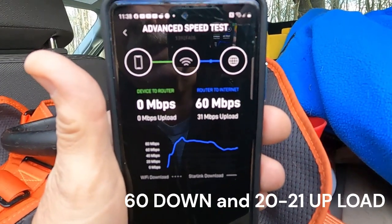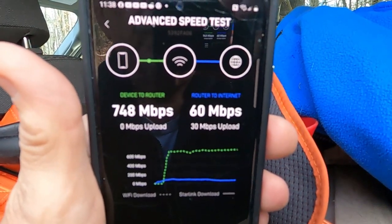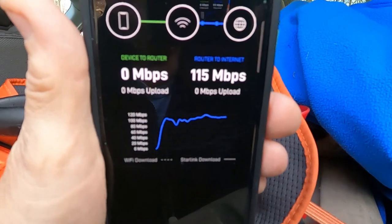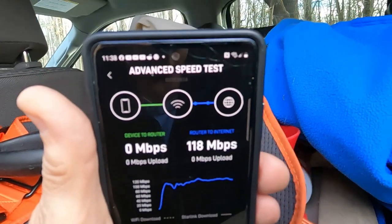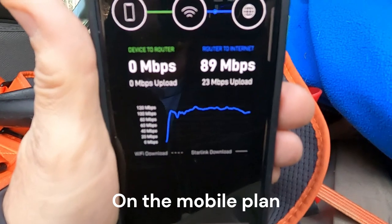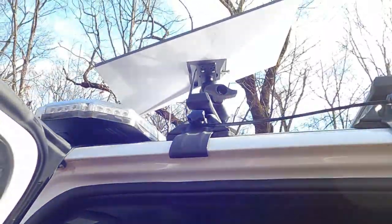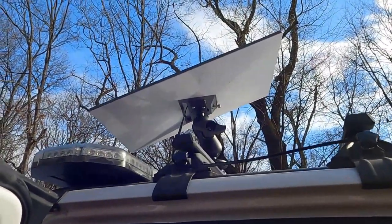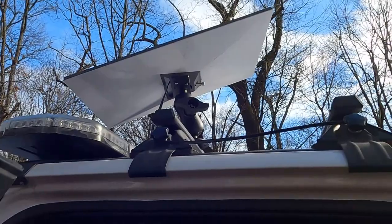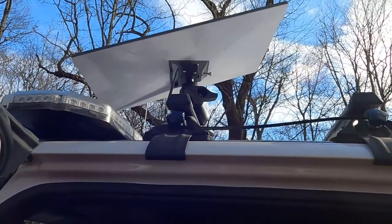We're getting 202/21 down, and that's shooting through that tree line. There's no vegetation right now — if that was in the summer we wouldn't be seeing that good a signal. We're starting another new advanced test and we're getting 113/18, which is pretty common for what we see, especially when we're set up in the mobile. Now that dish is aligned, and that's the advantage of using the ball mount in the mobile application — it's quick and easy to get on. It does take two hands, but it allows you to get the dish aligned with the app, and that obviously is going to give you your best bandwidth.